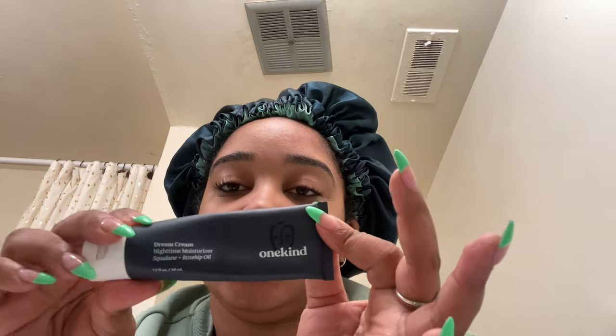I put a little on the cotton pad and work with gravity, not against it — pushing upward into the skin. It feels so great especially after a long day. Once my face is dry, this has become my new go-to: the One Kind Dream Cream. I'll definitely be getting more before our trip. Also, pay attention to expiration dates — that little container with a number means how many months you can use it. Don't put expired things on your face.